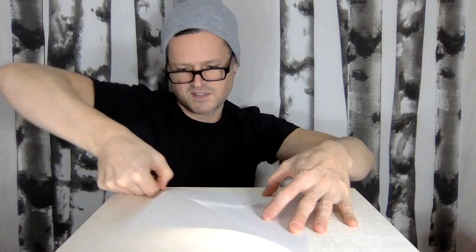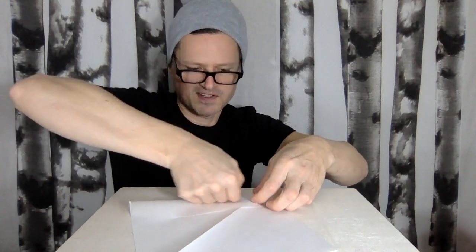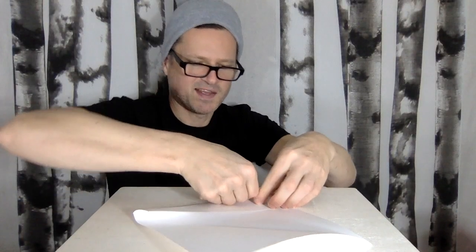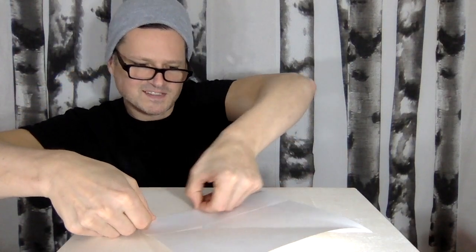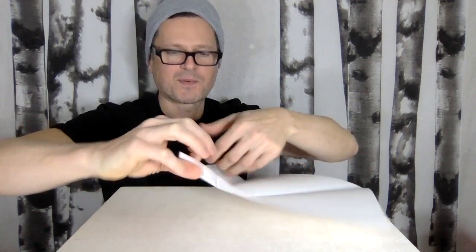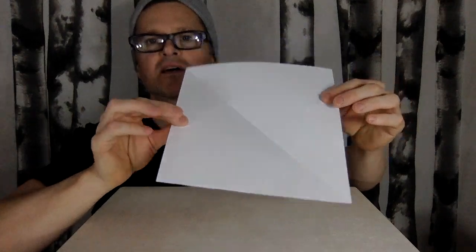Make a very strong crease, fold it back the other way to make another strong crease, then fold it back again. You're weakening the paper here. Something else you can do is put a little moisture on it — that should really weaken it. Then you can just rip off the corner and you have yourself a square piece of paper.